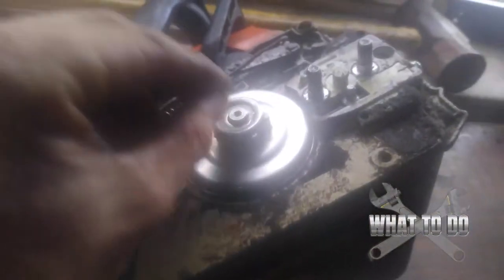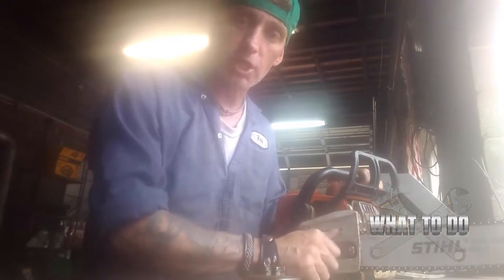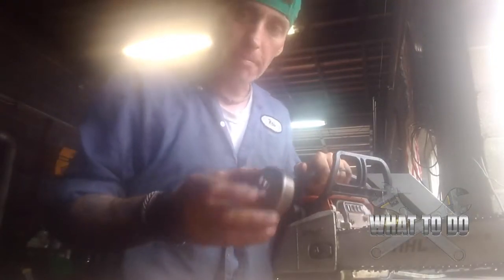Looking at the new sprocket, you can see there are no grooves in there, and now your chain will spin freely and stop getting jammed up. I have the new sprocket on, the cover back on, and a new chain on.